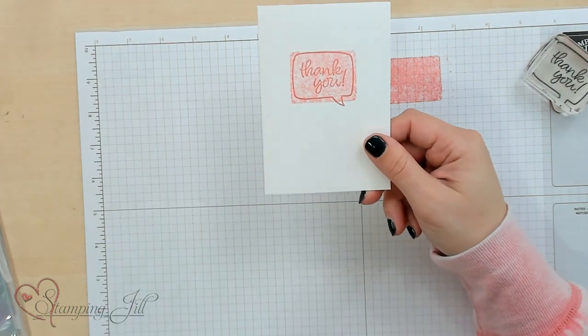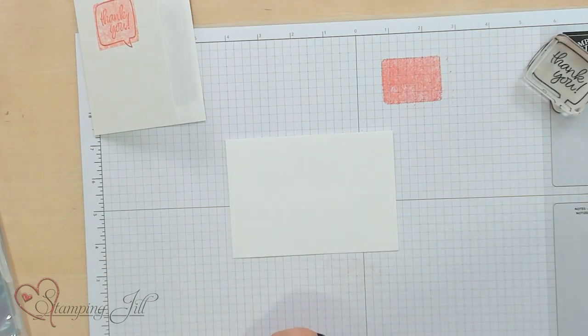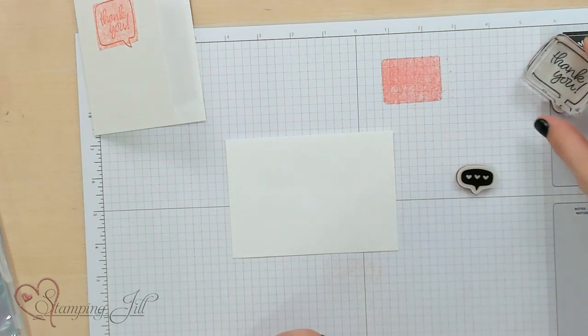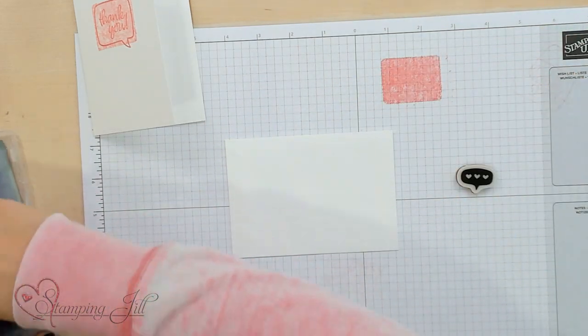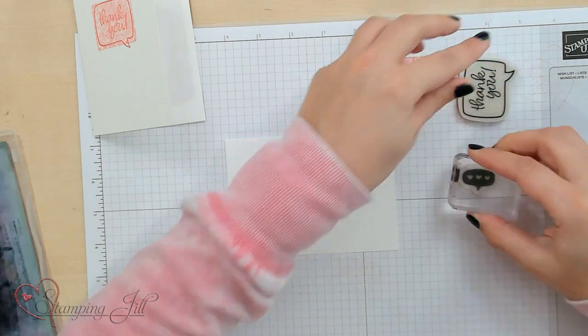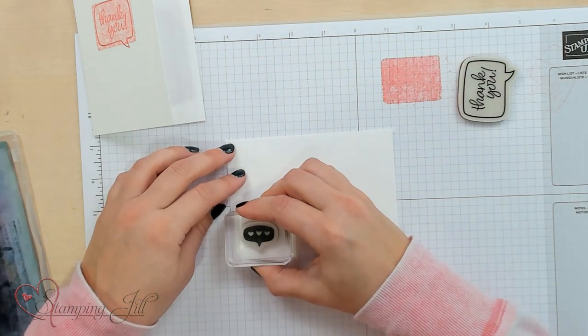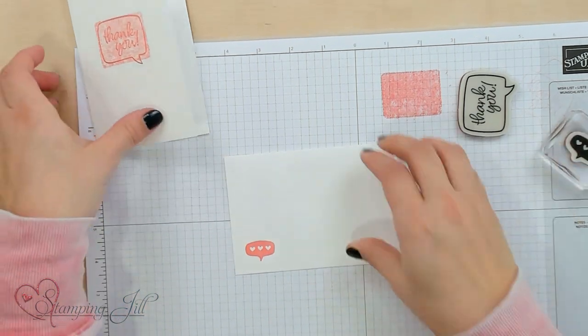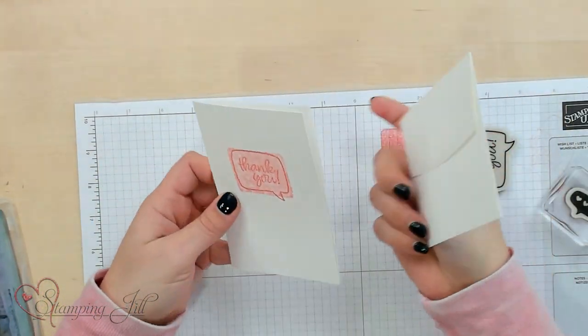Then you just have to take your envelope and add another little thing on there, or a few things if you'd like. Clean that off and change it — just stick it down, add it in the corner down here, and you're all set to go with a little thank you card and a cute envelope that coordinates.